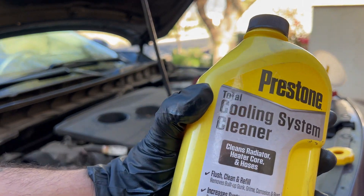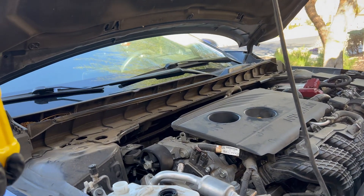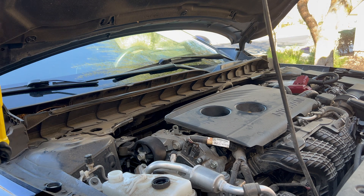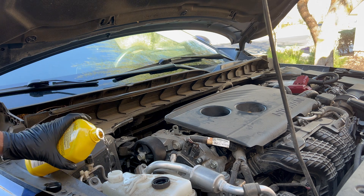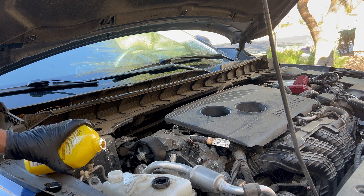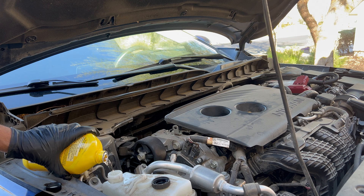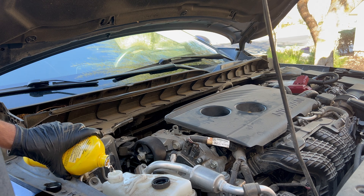This is the chemical cleaner here — I'll put a link in the description on where to get it. I'm going to put some more in here into the reservoir so that after I add the distilled water, it helps continue flushing everything out. Since I just drained it, the chemical cleaner is all out, so I'm going to put this in and let it run through the system.